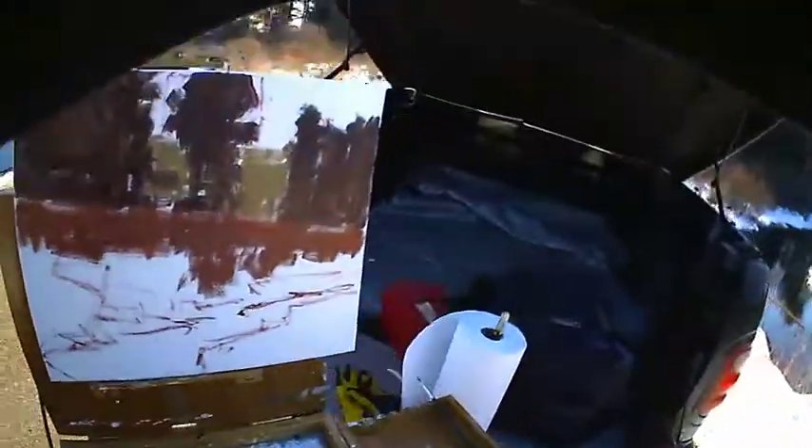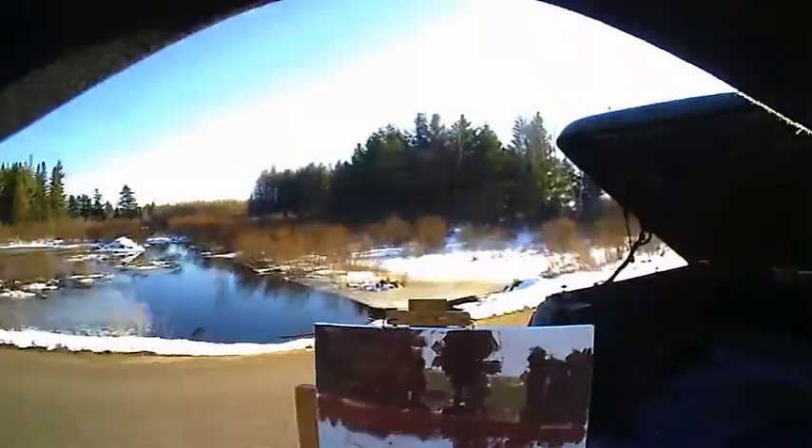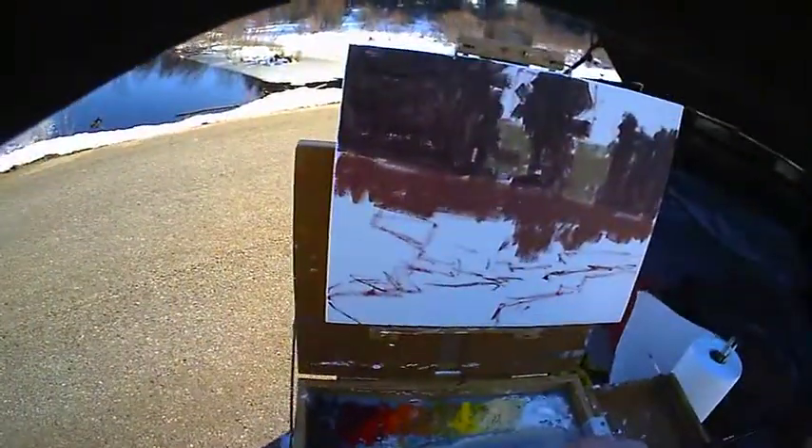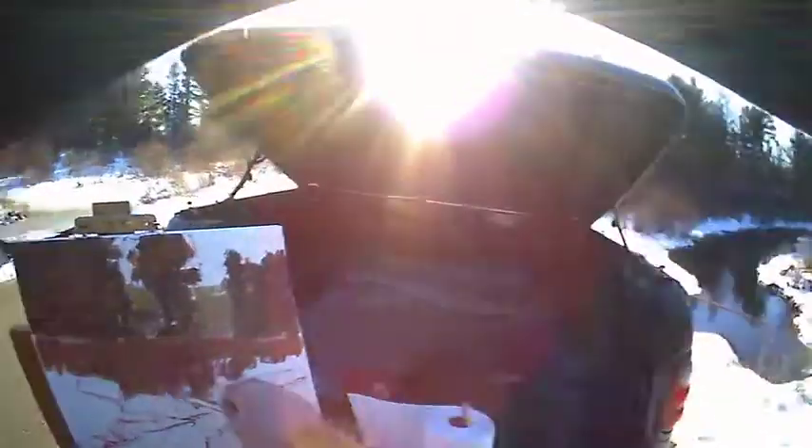I'm doing something a little different here. I usually tone the whole panel as well, but why didn't I today? I don't know — sometimes I just go with my gut, and just didn't feel it today. As simple as that.